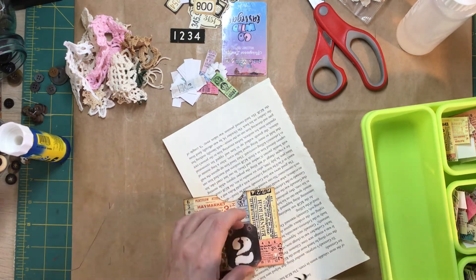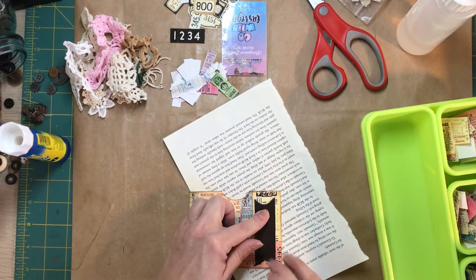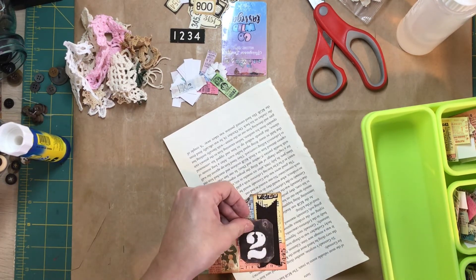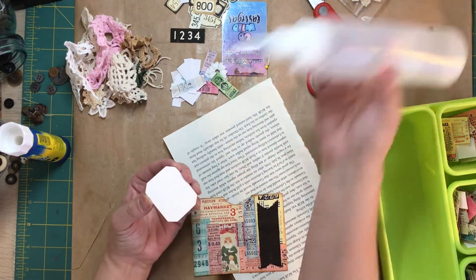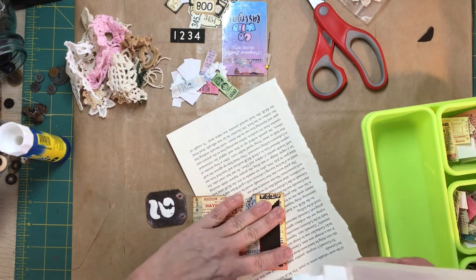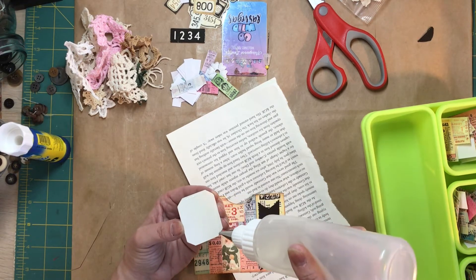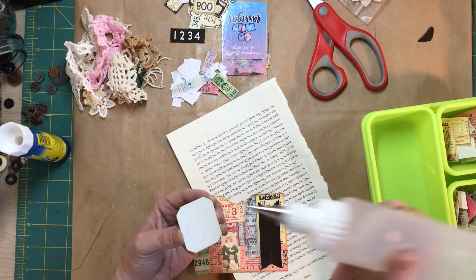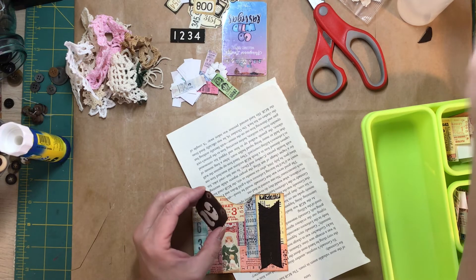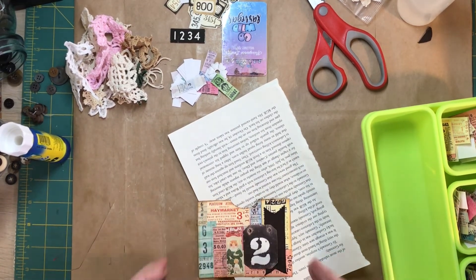Just gonna tuck this kind of behind where that will go — like this. Thusly, as people say. Because this is thicker cardstock and this ribbon is thicker, I'm using the fabric tack. I just feel like that will make it more secure than the art glitter glue. There, so you're getting a feel for what the next journal will kind of be like.